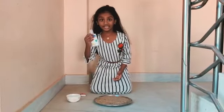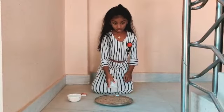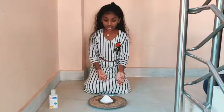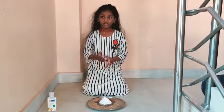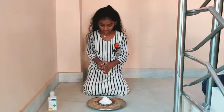We need to take the sanitizer and put it all around on the sand. I have put sanitizer on the sand, and on top of the sand I have put the mixture of sugar powder and baking soda.